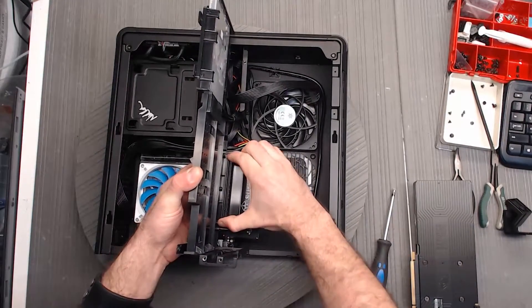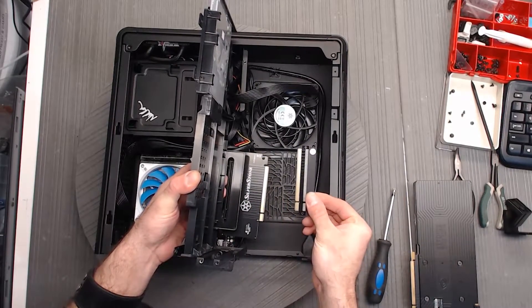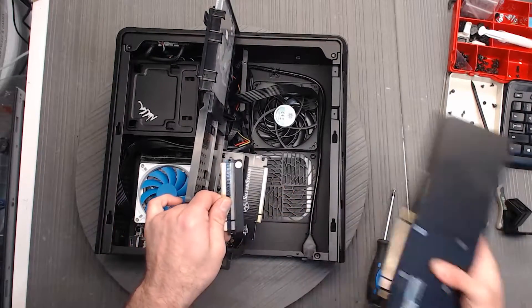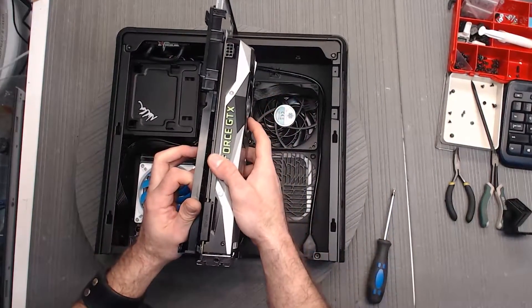One thing I want to point out: there is an adapter that goes into that PCI Express slot. Usually it's easier, if you're going to be replacing the card, to pull that out and plug it into the new card. Also keep in mind that sometimes it comes out with the card — so if you don't see it, check the card that just came out.